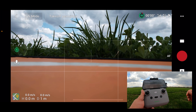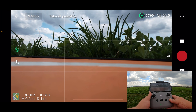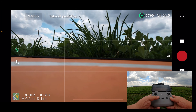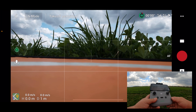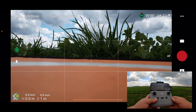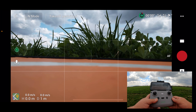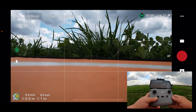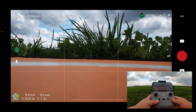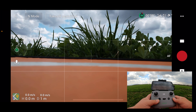There are three different types of return to home. There's smart return to home — that's basically if you initiate it yourself by pressing the return to home button either on the controller or within the fly app. There's also low battery return to home, so if you get to a certain point it's going to intelligently decide when it needs to return to home depending on how much power it thinks it needs to get back. The other return to home is a fail-safe, so if the drone becomes disconnected from the controller it's going to return home.